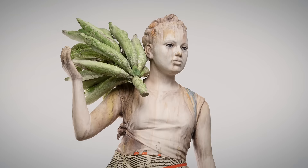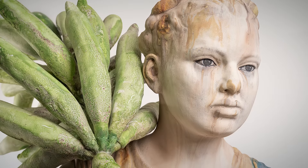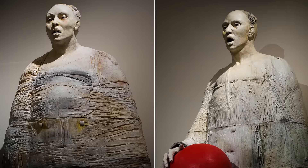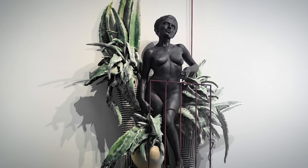My work is part of several permanent collections, including the Smithsonian American Art Museum, the Everson Museum, the Mint Museum, and in my own country, the Museum of Art of Puerto Rico and MACPR.